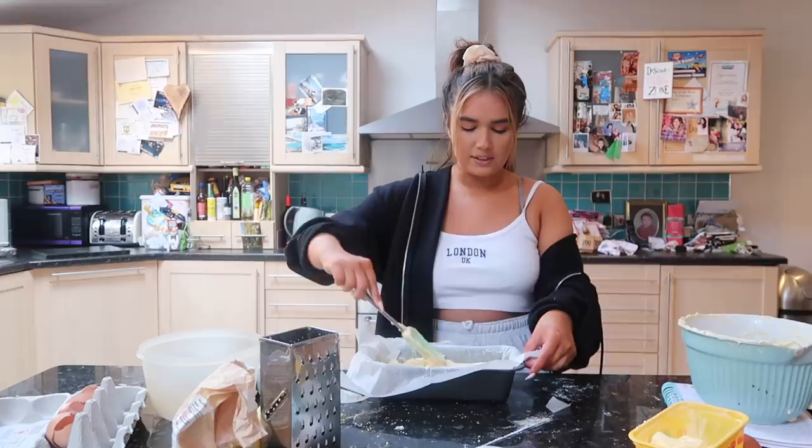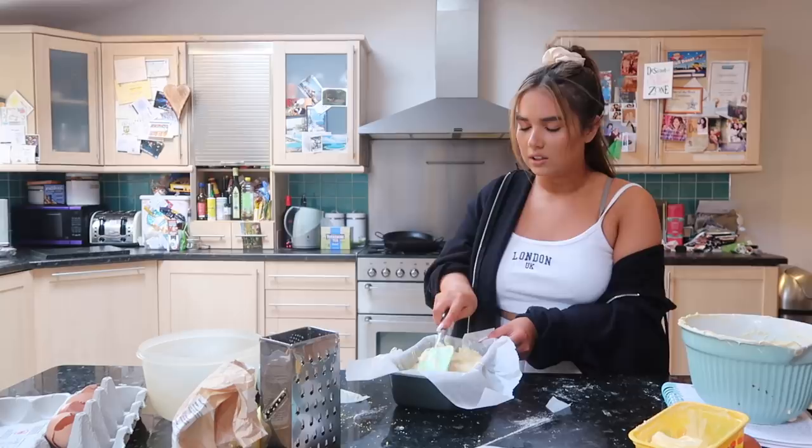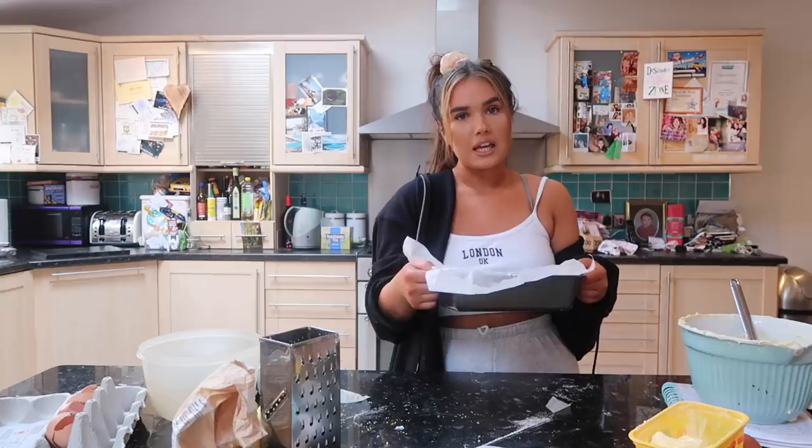I'm just going to smooth it down so it's nice and flat and even. Oh my god, it looks so good - she's thick! Quite even if I do say so myself. It says 40 to 50 minutes - I'll probably put it in for 45 and then have a look at what it looks like.